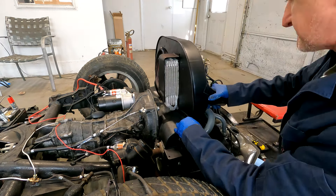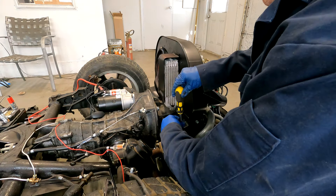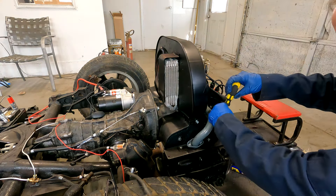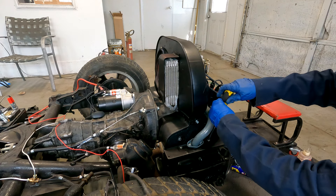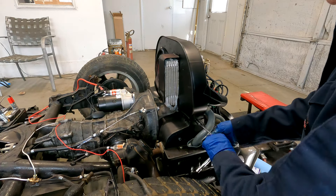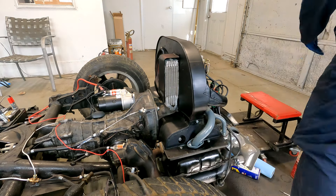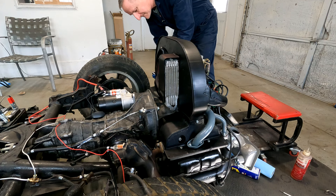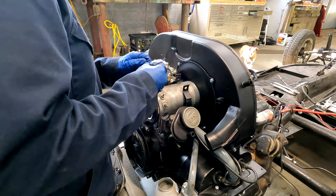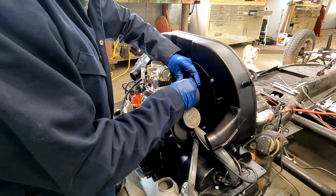With that done, the 10 millimeter bolts go back in place, and we basically just start in reverse order, tightening up all the screws around the engine. With the doghouse fan shroud secured on the engine tin, we now put the clamp back on the generator and tighten it down.